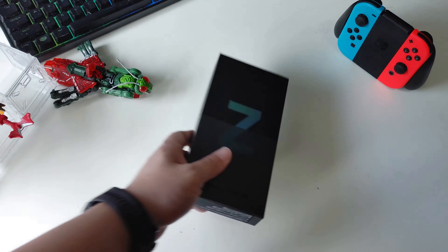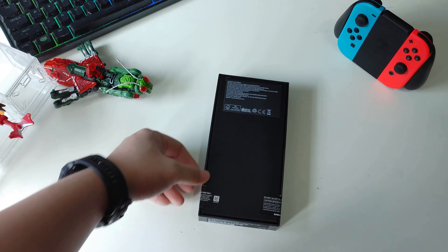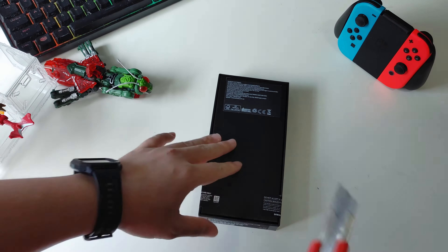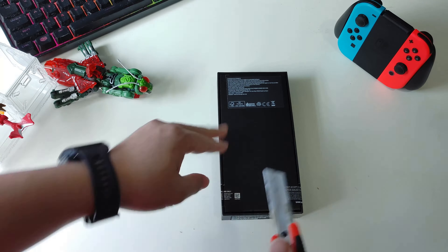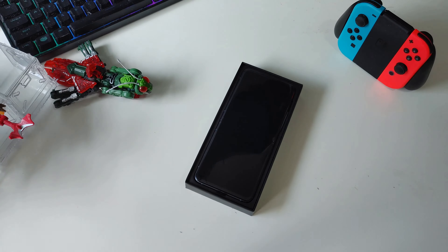The model I got is 256GB with 8GB of RAM and it's in green colour. Now it's time — let's unbox it now.